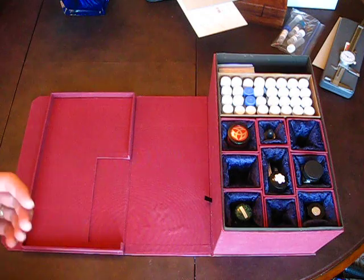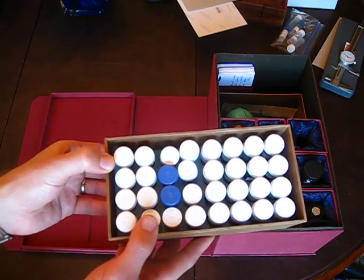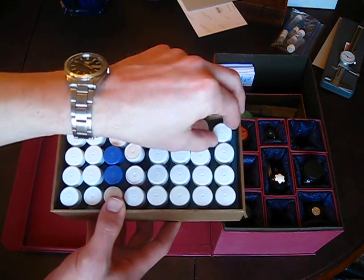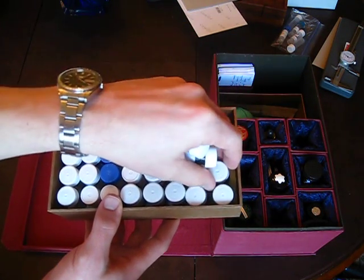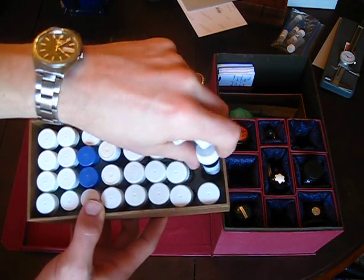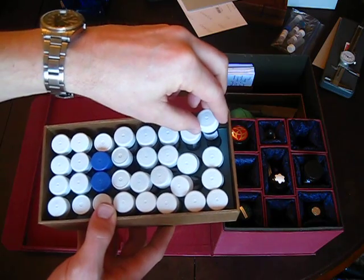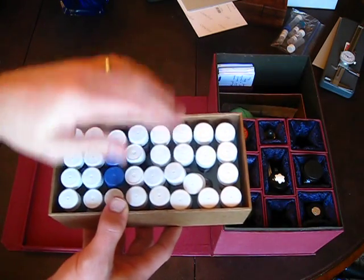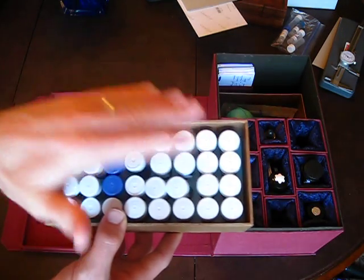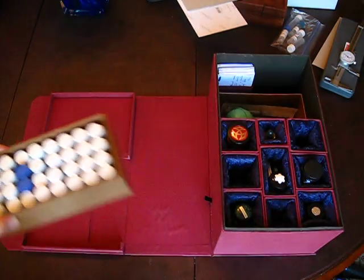Now we get to the inside of the box, where there are three utility trays. The first tray is designed to hold a number of five milliliter vials that hold ink samples. A little further down there's a cardboard insert with circles cut out that hold the vials in place. These are vials you either purchase online through a venue like Goulet Pens or exchange with Fountain Pen Network members in the ink exchange program.